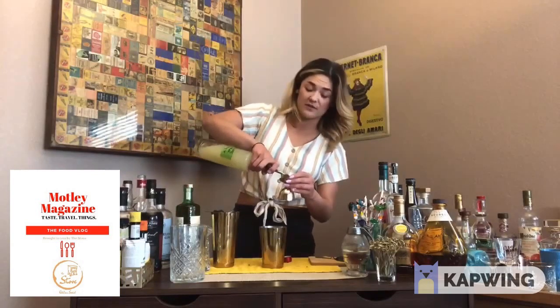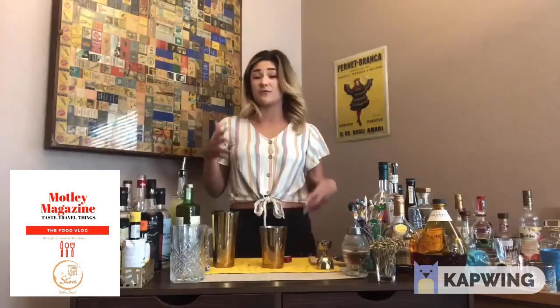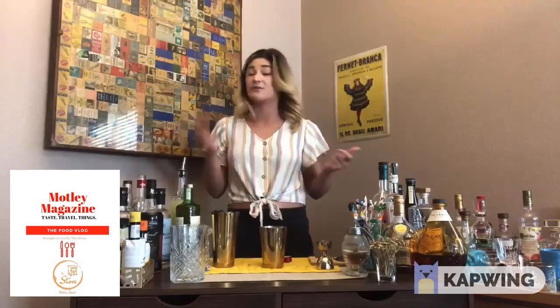I'm gonna do about three-quarters ounce of lime juice. You can use lemon as well if you don't have limes. If you don't have lemons or limes, maybe a grapefruit — you can use anything really acidic. You can even throw in like a green apple or something in there; that'll totally work.